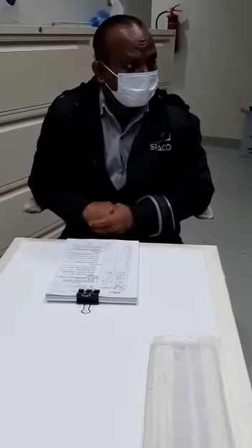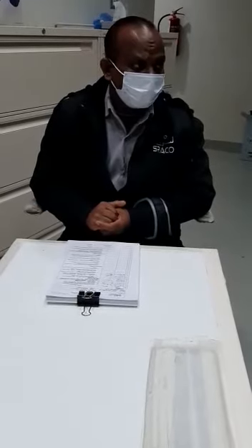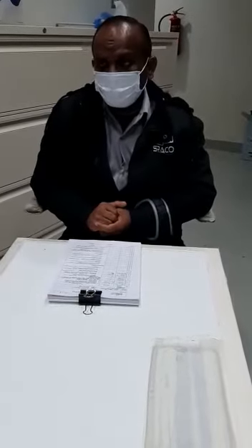Do not use defective ladders. If it is broken or damaged you are not supposed to use it. Not only a ladder — any kind of equipment which is damaged, you are not supposed to use it.